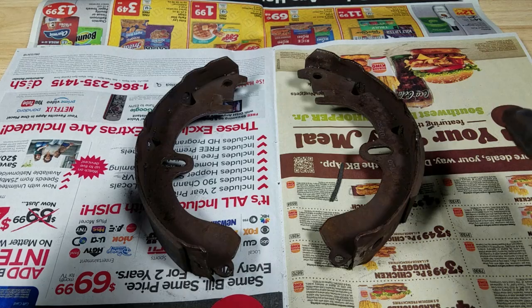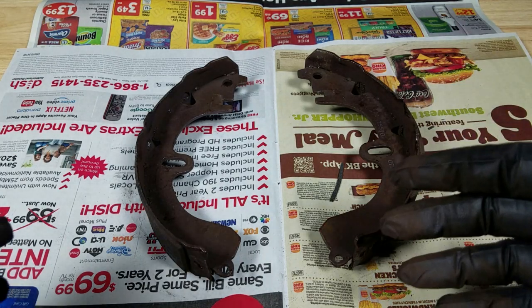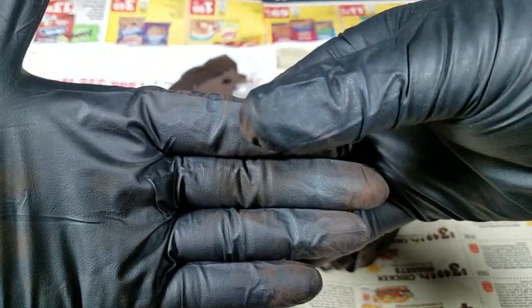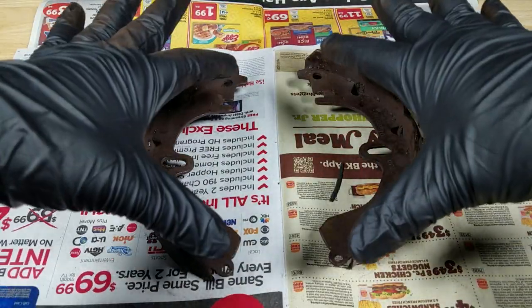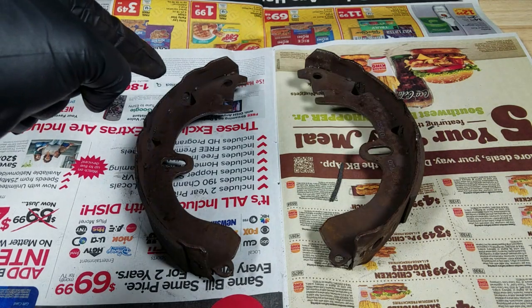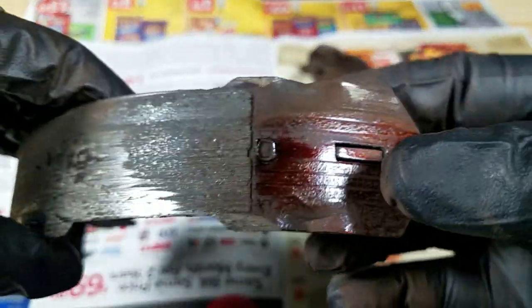If you've never seen drum brakes, they work a little differently than the brakes on the front. On the front end you have something that basically works like a bicycle brake — there's a rotor, and when you step on the brake there are calipers that pinch down the brake pads, and that's what stops you. On the rear, when you step on the brake, these push outwards. This one was making all the grinding noise — let me show you why.